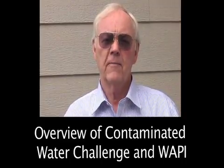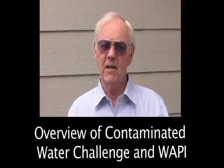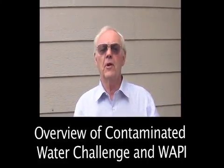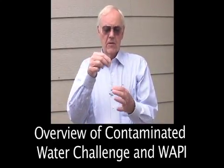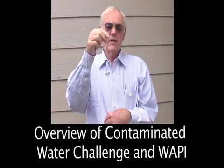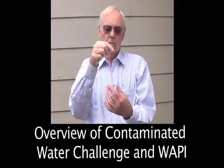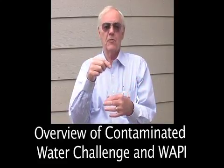So how does the WAPI work, and how does it help that situation? The WAPI is a water pasteurization indicator. It will indicate when water has passed pasteurization temperature long enough to render itself clean enough to drink. There's a special soy wax in this tube that right now is melted and it's white. When this wax melts to 160 degrees Fahrenheit, it will turn clear and drop to the bottom of the tube. That means it's been over 149 degrees pasteurization temperature for some time.